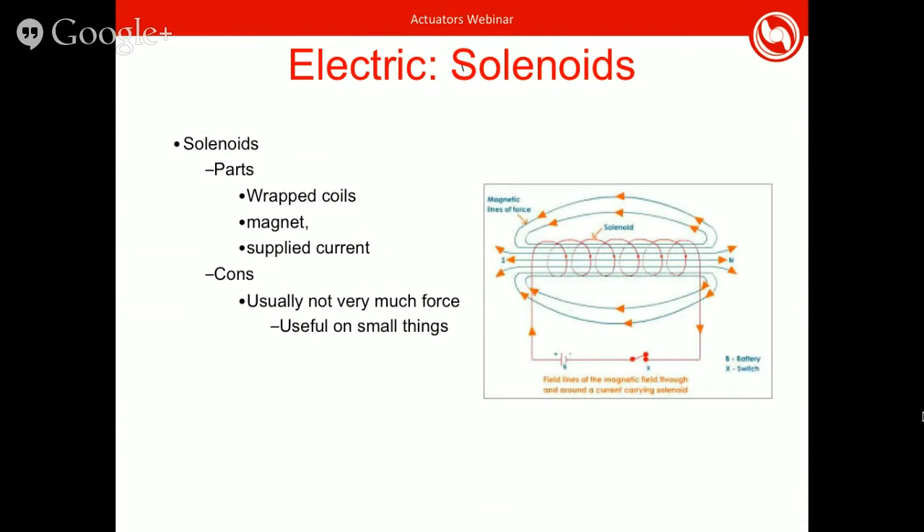I'm not sure how many teams use solenoids for actuators, but you can. The way a solenoid works is you have a coil of wires wrapped around a tube with a magnet or ferromagnetic metal on the inside. When you send current through the solenoid, it creates a magnetic force on whatever's inside and moves it. Ideas for applications include torpedo launchers. However, you're usually not going to get a huge amount of force from these, which is probably why they're not seen much, but they could be used for smaller things — like droppers that are held in place and a solenoid just lets them drop.